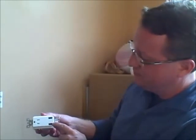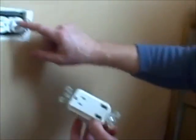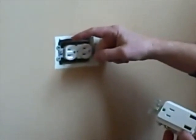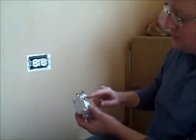I'm installing a specialty outlet in my kids' room, and it has two USB charging ports for mobile devices. This outlet only has one screw terminal for the hot and the neutral. The existing outlet has two screw terminals and has hot wires coming in and going out to another box. I'm going to show a method of how to create a pigtail to connect it.